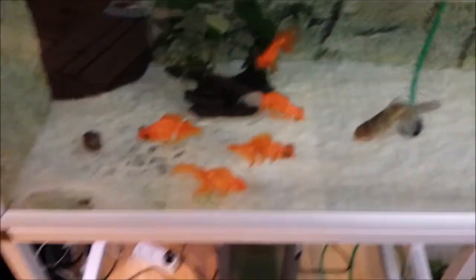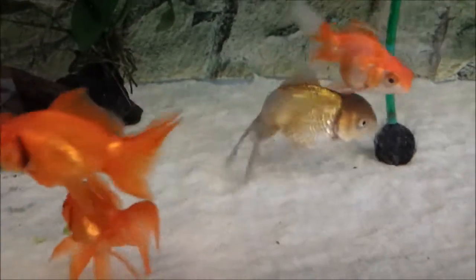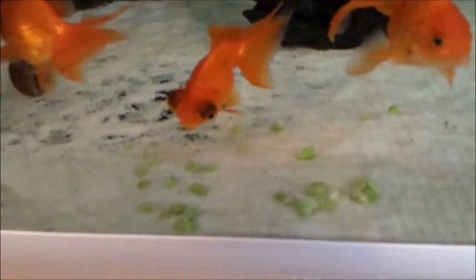I'll show you a close-up of the fish here - you can see them all eating and being excited, really enjoying the food. You can see some pieces that may be a bit too big for some of the smaller fish that we have.